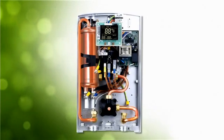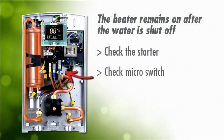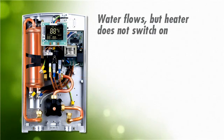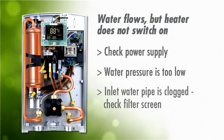So everything is properly installed and things aren't working — here are some common problems and cures. One: the heater remains on after the water is shut off. You can check the starter and check the micro switch. Number two: water flows but the heater does not switch on. Check the power supply from outside the unit. The water pressure may be too low, or the inlet water pipe is clogged — check the filter screen inside the inlet pipe.